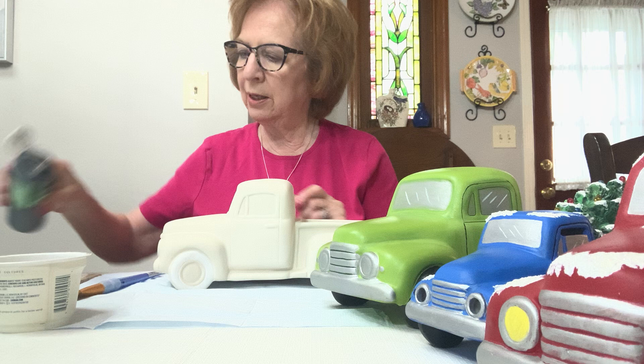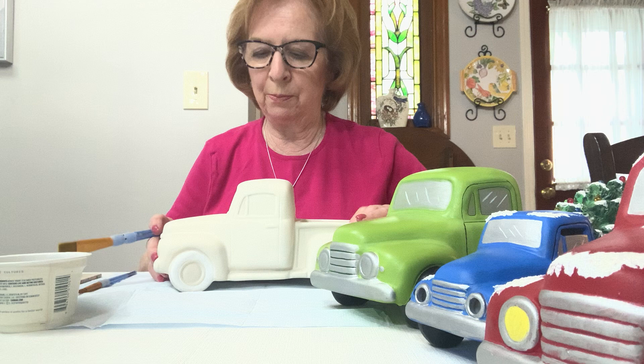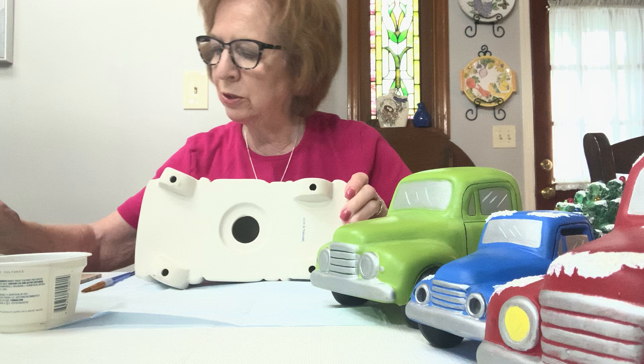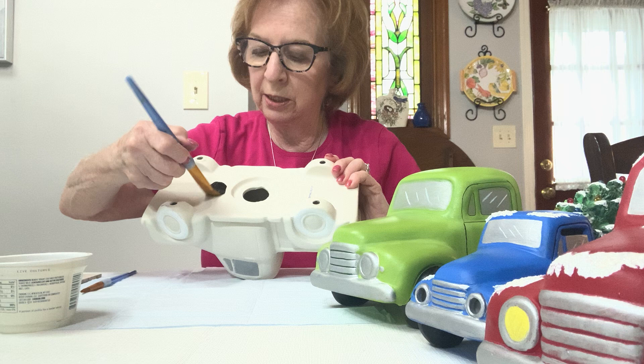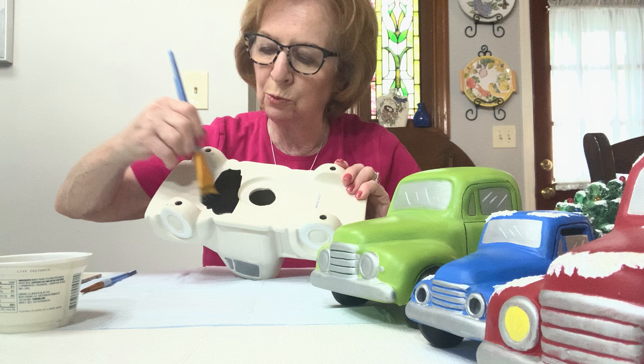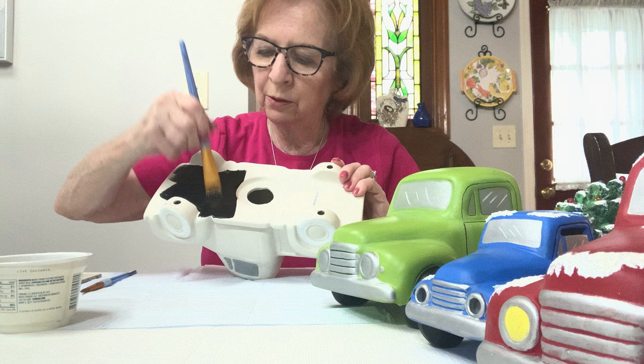Let's get started. I'm going to put the black in my palette, and you put whatever color you're using in yours. I always start with the bottom. When you dip in a palette, you only get that much paint on the brush — and that's about all the paint you should have when you first start. You have enough paint in the bottle to finish the entire project.